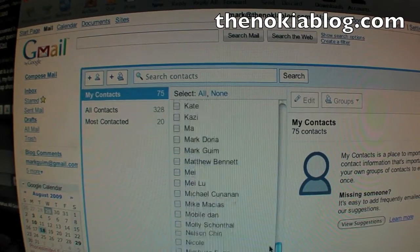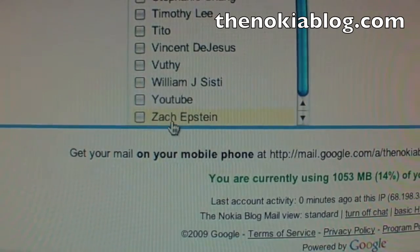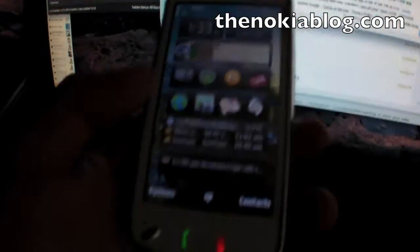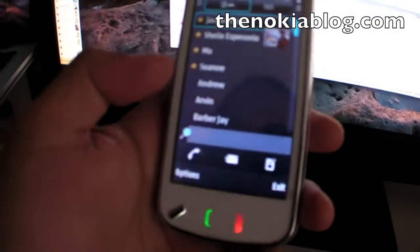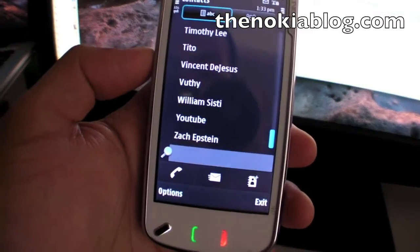If you go to the bottom of the list, the last person I have here is Zach. Here on my phone, the last person I have here is also Zach.